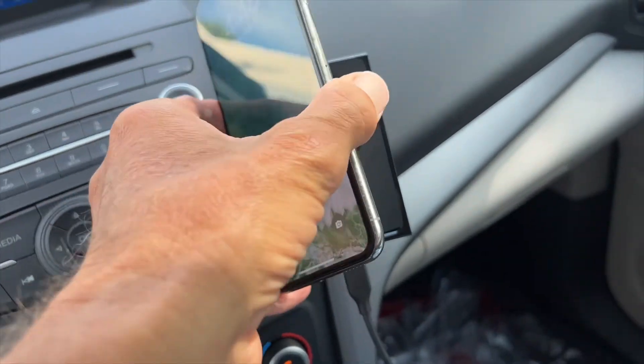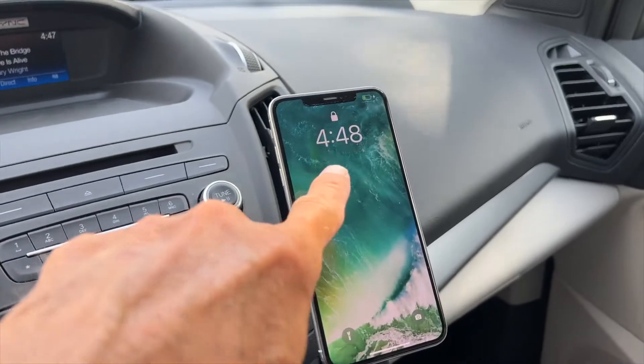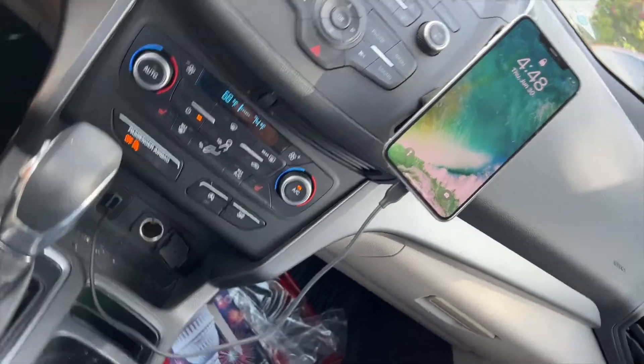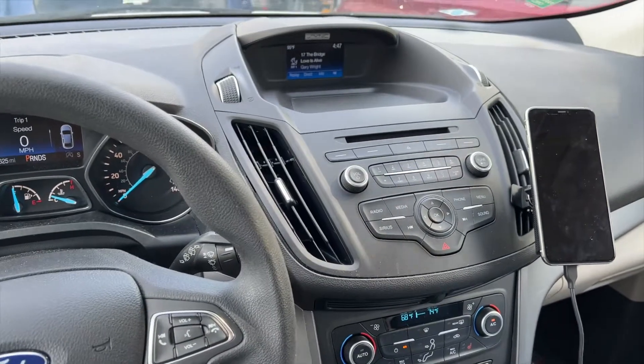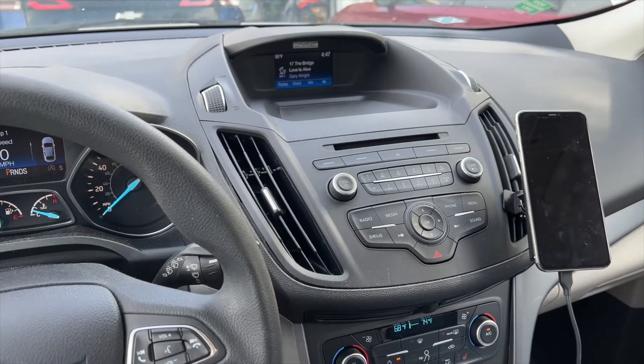It just slaps on there like that, and bam — it's charging. Everything's working perfect, and that's basically how you do it. If you like this video, subscribe to my channel and check out my other videos. By the way, this is a Ford Escape.